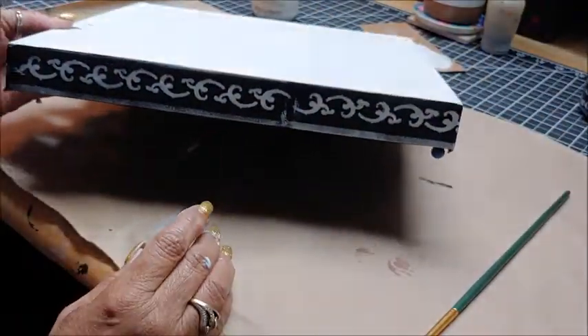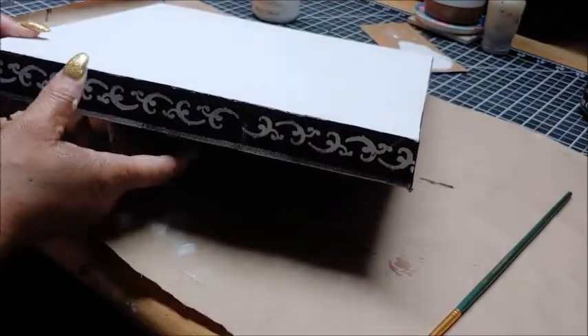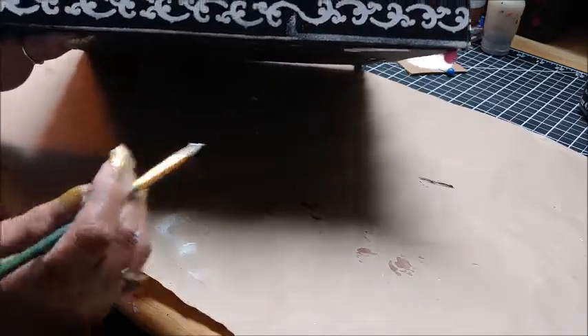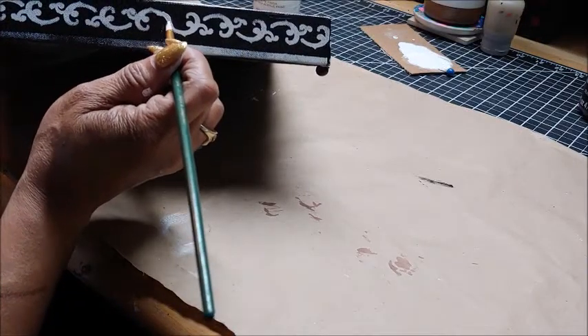Once I was done and everything was dry, I did notice that there was a break on each side of the canvas from where I had to lift up the stencil and replace it in order to keep stenciling around the canvas. To fix this I just use a small paintbrush and some more of that white Waverly chalk paint and I just fill it in.